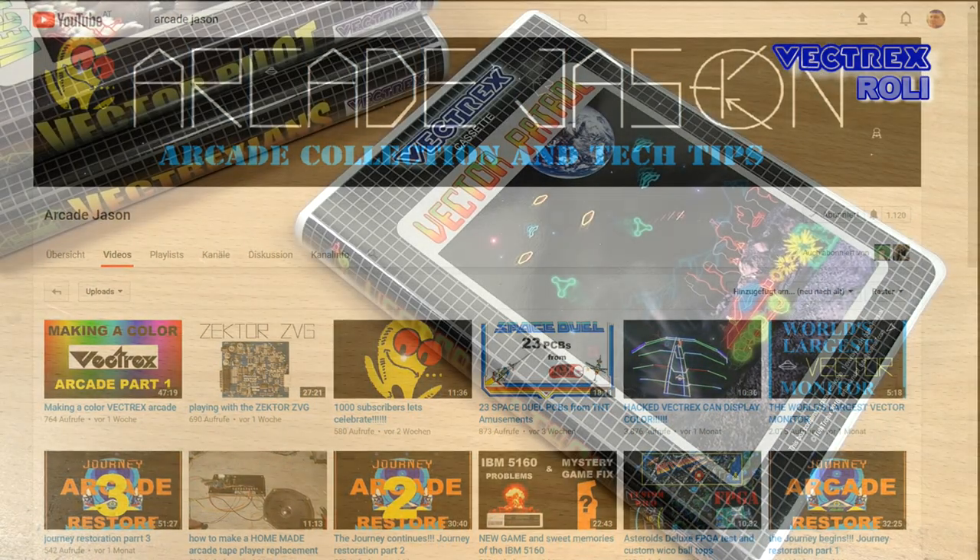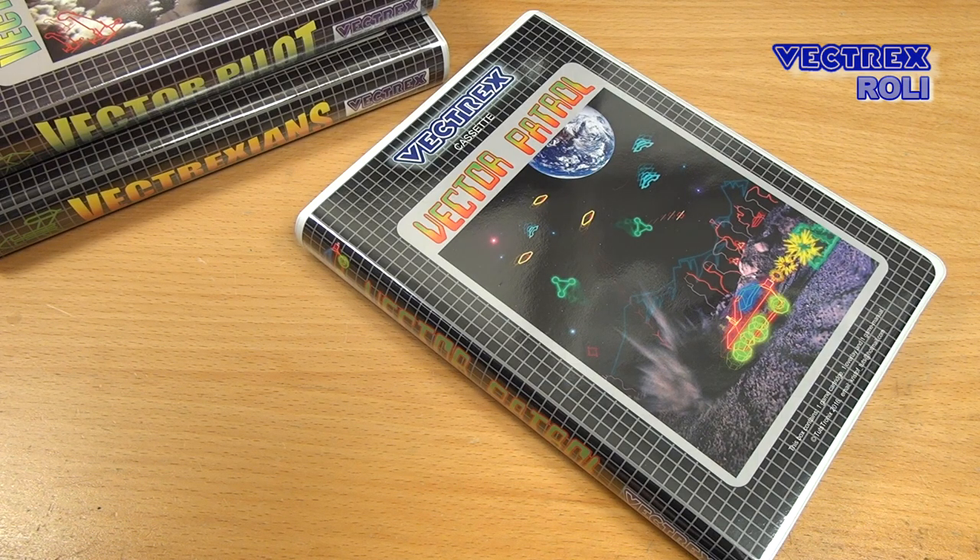Now let's start with Vector Patrol. Finally the latest game from Christoph Tatz is out — people have been waiting for this for years. Christoph takes his time, and his games are usually tested better and in more detail than most of the nicer equipment out there, which might also be the reason his games look and feel so polished. His earlier games, Vectrexians and Vectrex Pilot, are also great Vectrex homebrew titles, and I can strongly recommend getting them. I can already tell you that Vector Patrol feels even more polished than the two previous games.